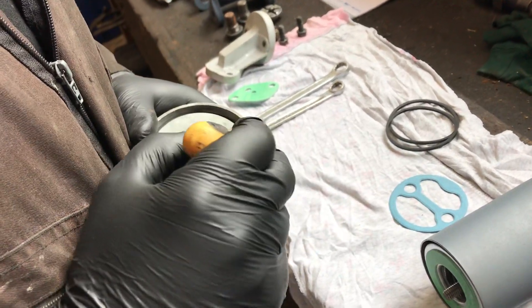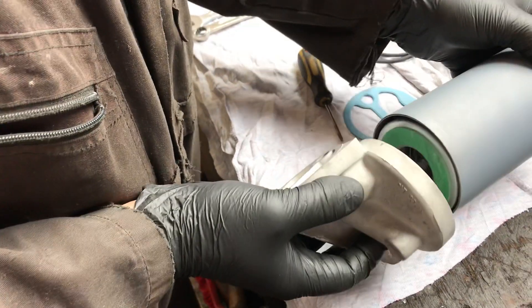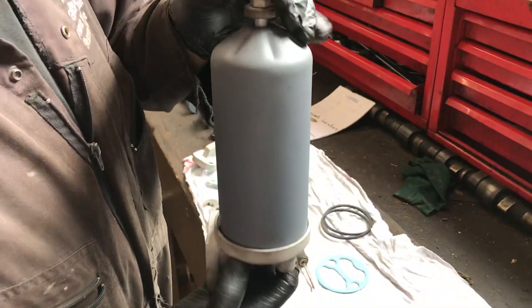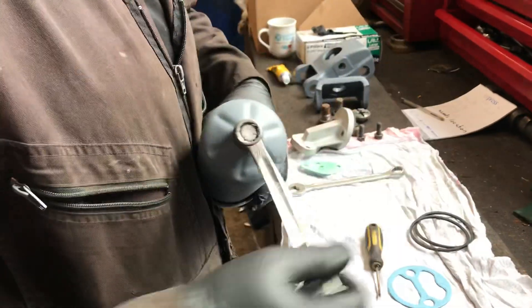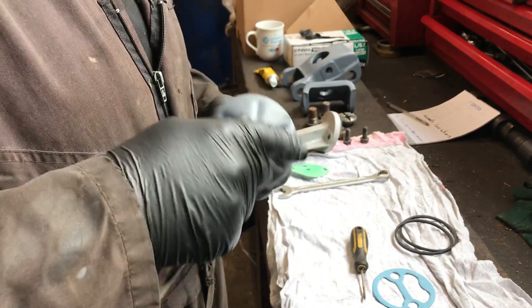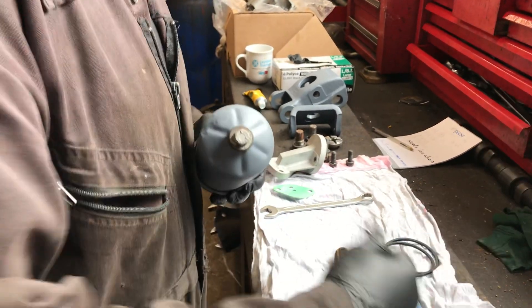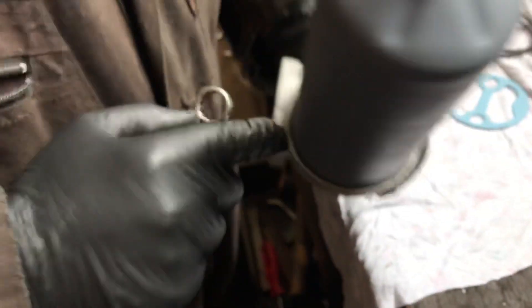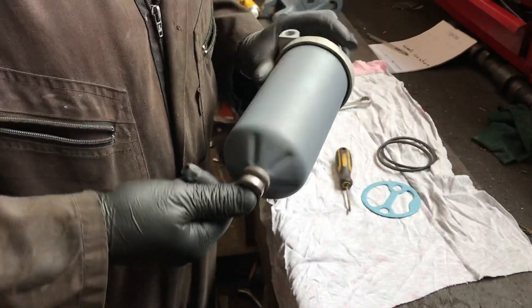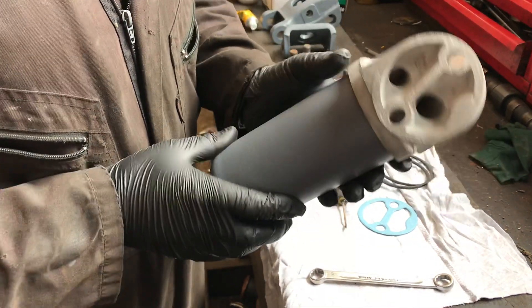Next comes the o-ring — put in like that. As you can see, it's all gone in nicely. Then we assemble the filter bowl to the filter head. It's actually easy to take it off and do it on the bench. Make sure the filter bowl has gone down into the groove equally all the way around, and we'll just nip it up — no need to overtighten it, just nip it up. There we have it.